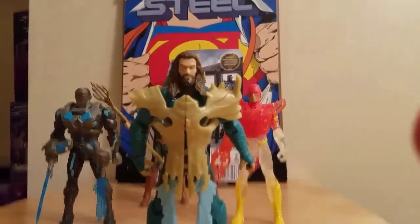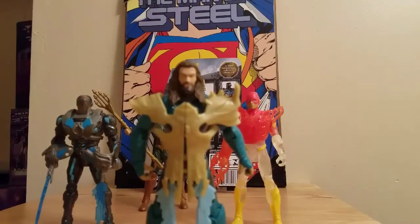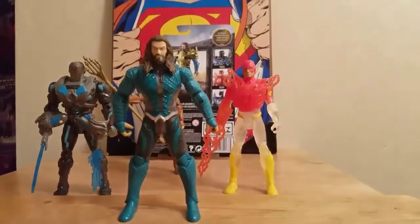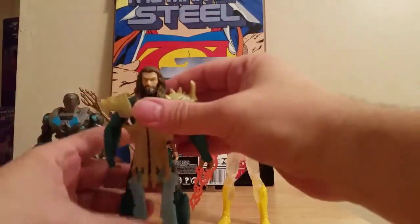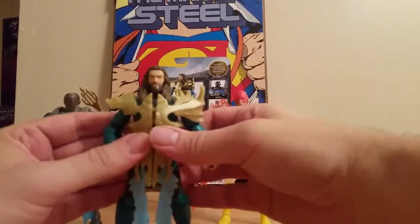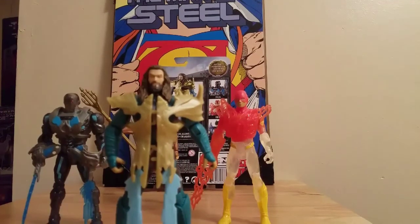If you like this review, click like — do a thumbs up. Check out all my other reviews. I have a Justice League review up — a review of the movie, and that's spoilers. I'm going to do a 'What Went Wrong and Where Is the Future of Warner Brothers' review very shortly. Subscribe to Rodimus Bill, like, share, and see you next time. Rodimus Bill out.